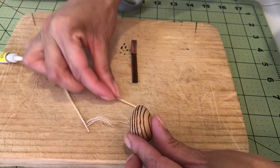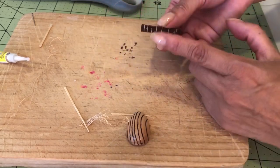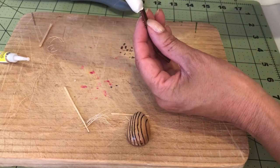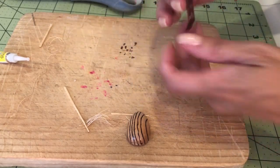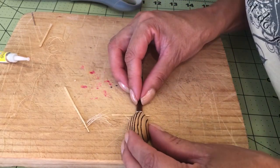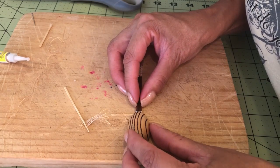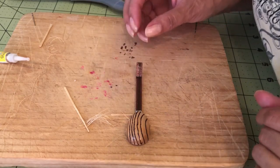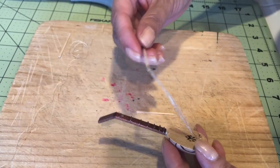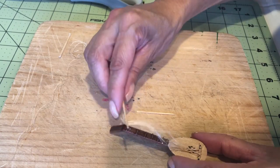I'm going to put the toothpick under the body because then it will elevate it as much as the little piece of wire. Then add a little bit of glue and join them together. It is dry now, so I'll go ahead and glue the other part — the other end of the strings.